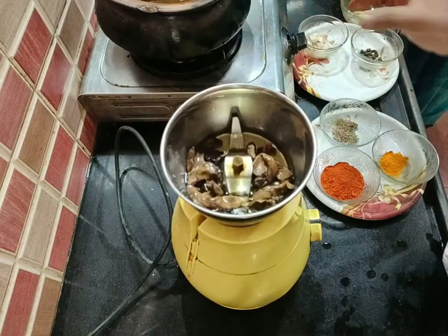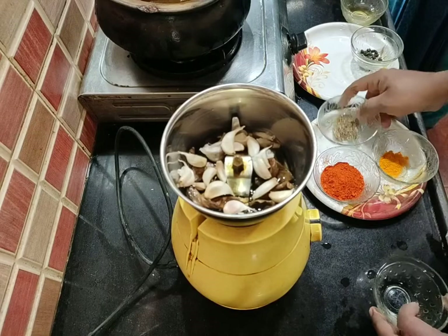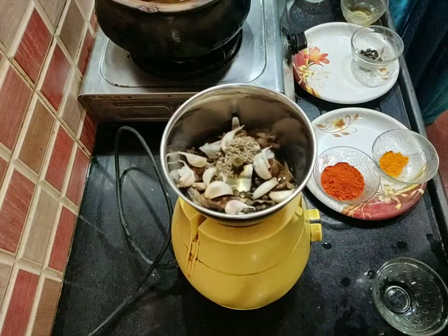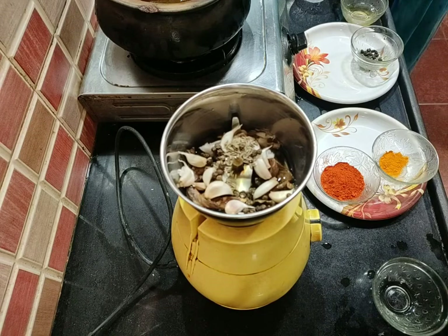We are using a kara-wari. You can add some salt and pepper, and add some salt. I am going to use a little more than 10 kgs.